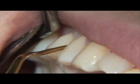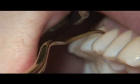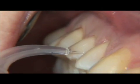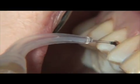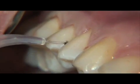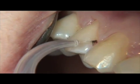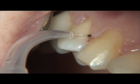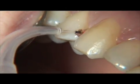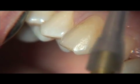Hand instruments are now employed to refine the subgingival surfaces of the tooth. The next step is laser curettage. The chief advantage of laser curettage is that it allows for a non-surgical approach, gaining easier access to deeper calculus deposits following ablation of diseased epithelium and hemorrhage control.